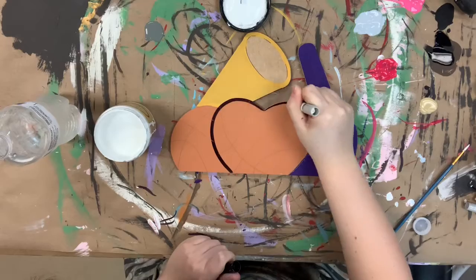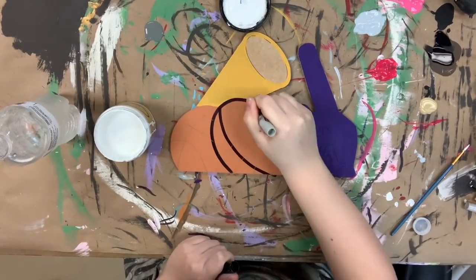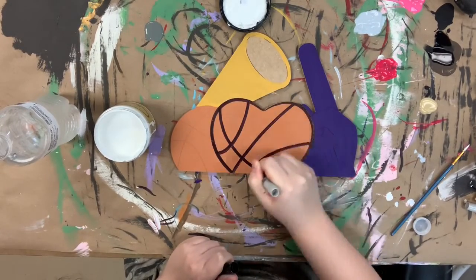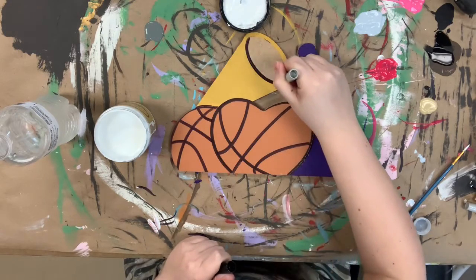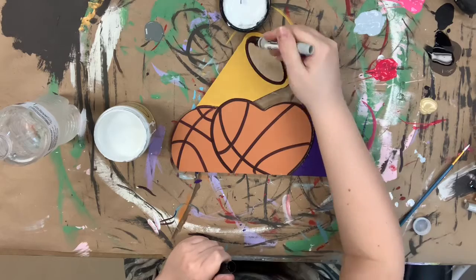I've let everything dry completely and I'm going in with my Sharpie brushstroke marker to outline everything. The lines that are in the basketball are already etched into the cutout for me, so I'm not having to freehand that, which makes it very easy.